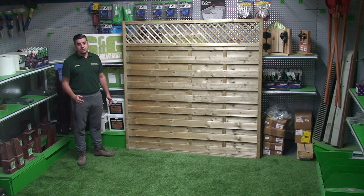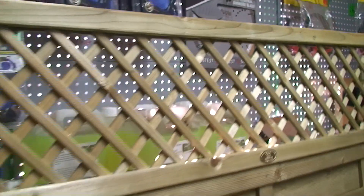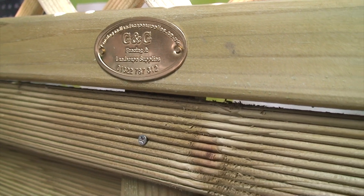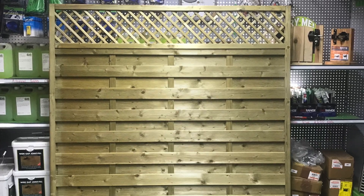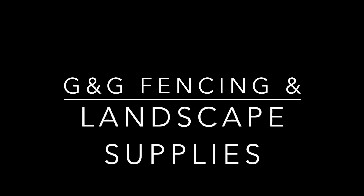The fence panel is all screwed together using stainless steel screws. What do you think?